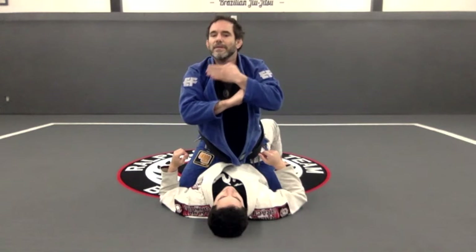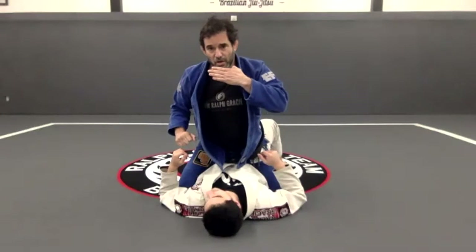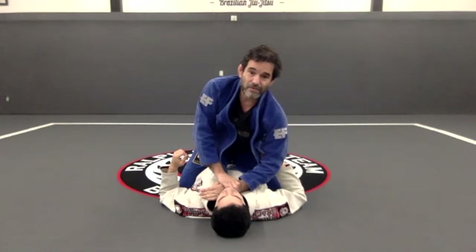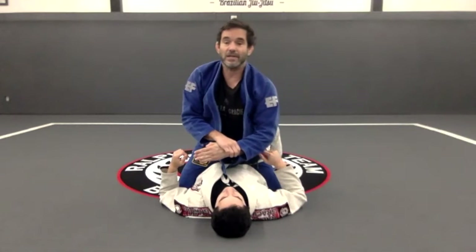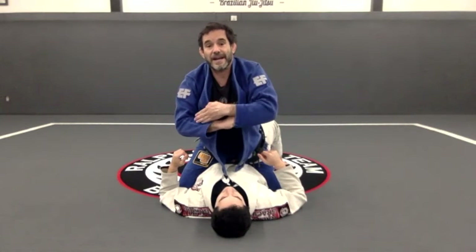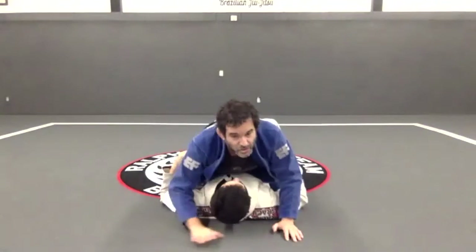Some people ask: is that legal? Yes, that's legal. As soon as you have the grip on the bottom, that's legal. I cannot just place my hand on his neck and put pressure without the Ezekiel grip — I cannot do that. But if I have the Ezekiel, that's fine.